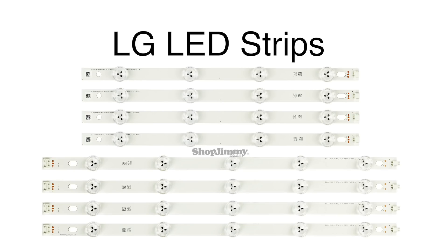In this video, we will show how to replace the LED strips in certain LG TVs. It is recommended to take pictures during the repair process to use as a reference point. Be sure your TV is unplugged.